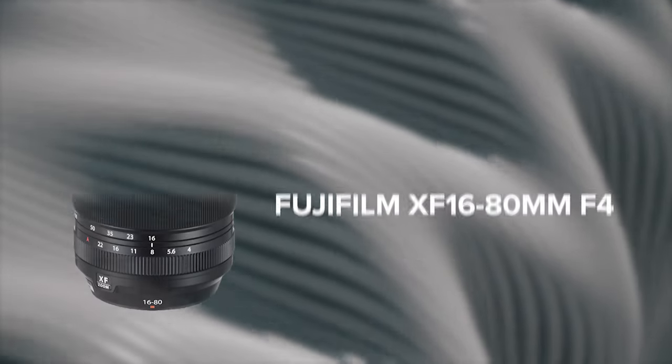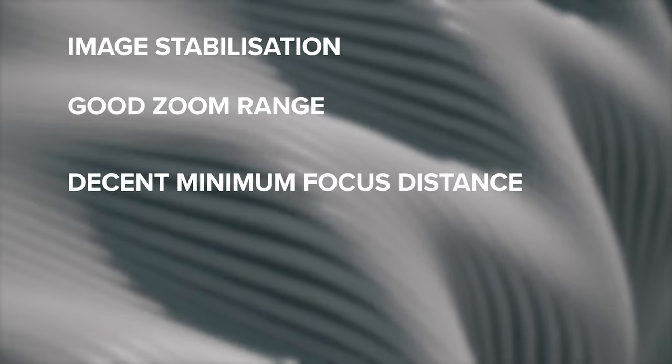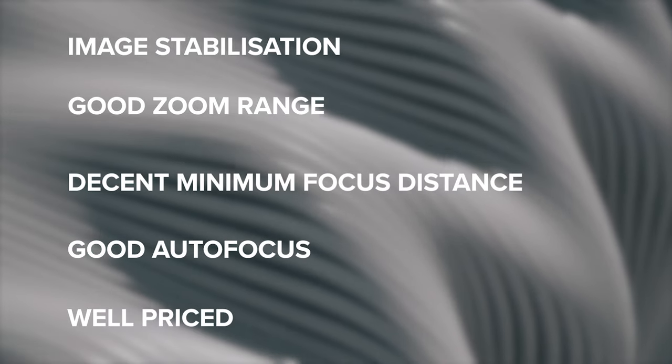The three lenses are the Fujifilm XF 18-120mm f4, the Fujifilm XF 16-80mm f4, and the Tamron 17-70mm f2.8. Before I get into the pros and cons, I should mention that I had a checklist: image stabilization, a good zoom range, decent minimum close focus distance, good autofocus, and a decent price. So starting with the 18-120 — this lens is a no-brainer. It has an amazing range with a 35mm equivalent of 27-180mm, that's your full wide to telephoto, at a constant f4 aperture. And to top it all off, it's par focal, made for video, and made specifically for the Fujifilm X-H2S.